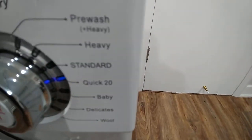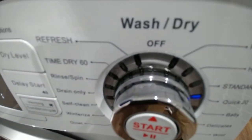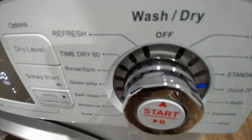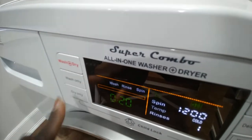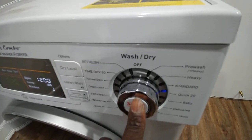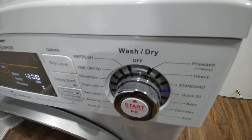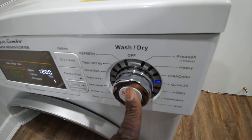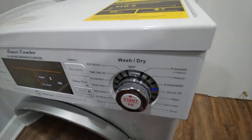When you set it up for a quick 20 minutes, it washes your clothes a lot faster. Make sure it says wash only. Then press the top part of the start button and it'll start washing the clothes.